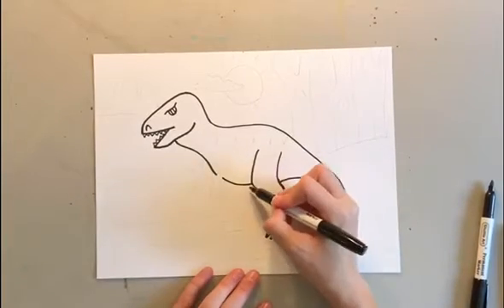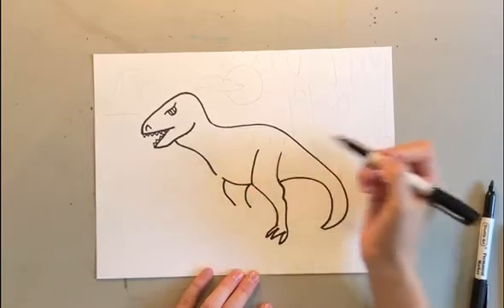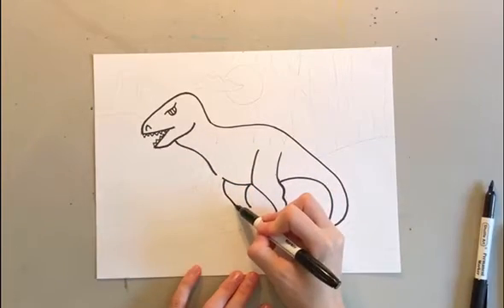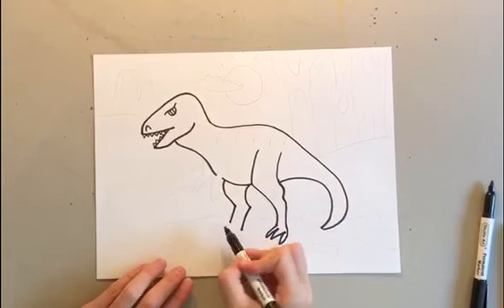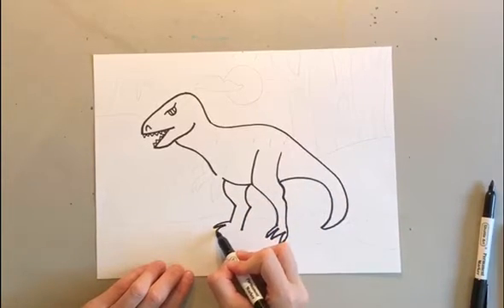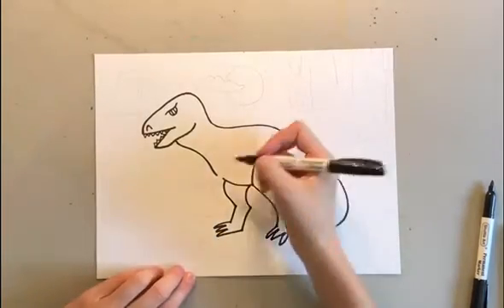For the next leg, you curve down, curve down, go in and in. Then same thing for the foot: out, in, out, in, out, in.